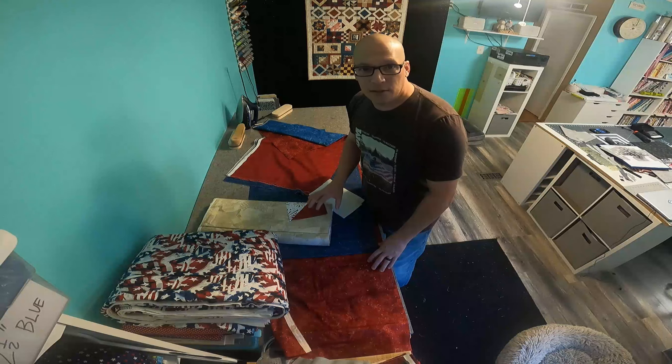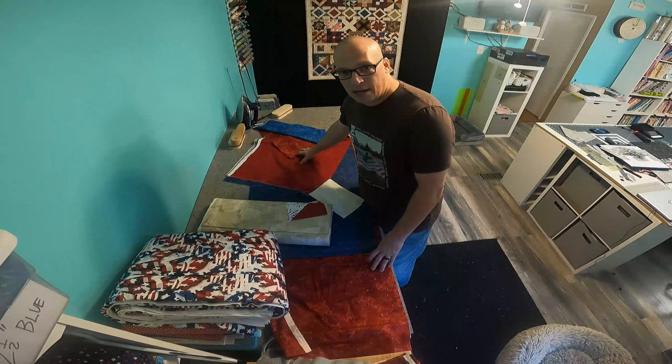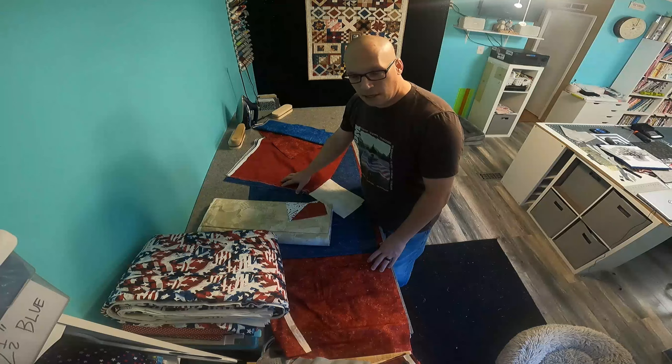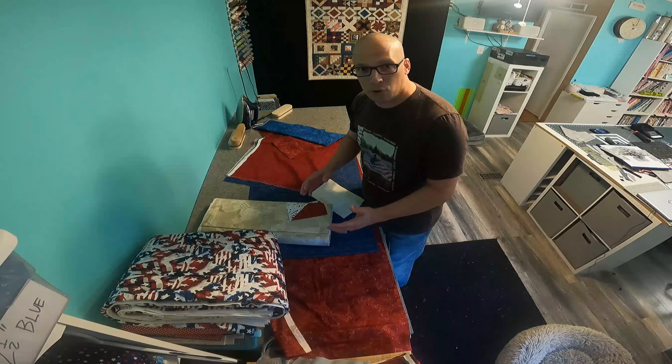Just wanted to give you all a brief look at two of the quilts I'll be cutting out, using the North Stonehenge fabric and the Henry Glass collection.